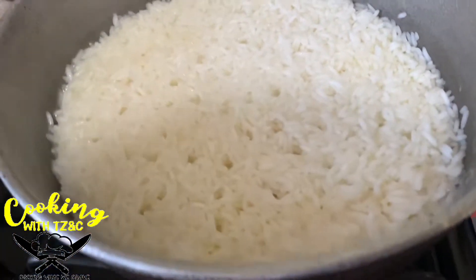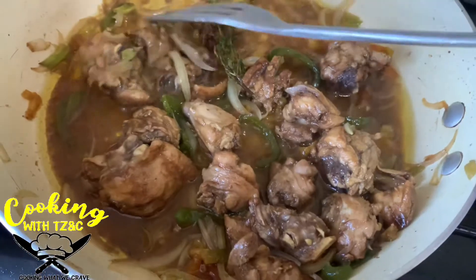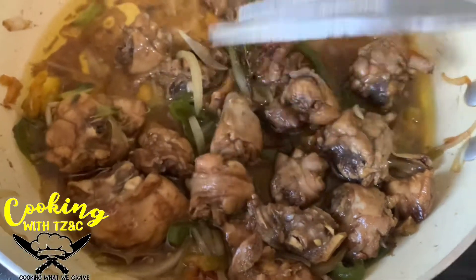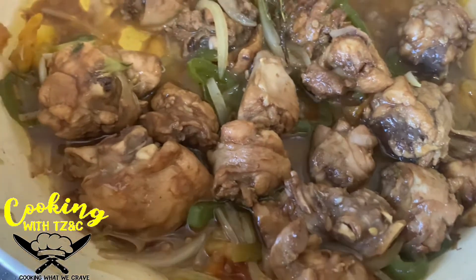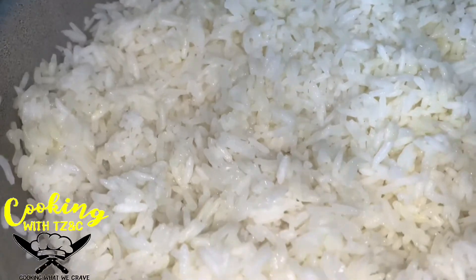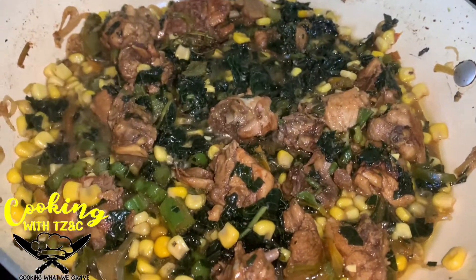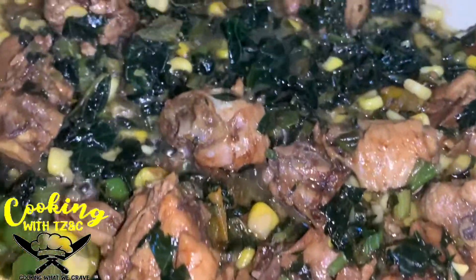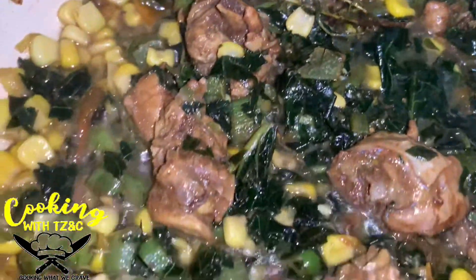We've finished stewing the chicken — looking very lovely, well seasoned. Our rice has also finished cooking — look at the rice grains, very fluffy. We went ahead and added some kalaloo, some sweet corn kernel, and put everything together. Look at that — isn't that lovely? Very healthy and delicious.